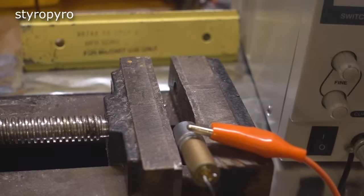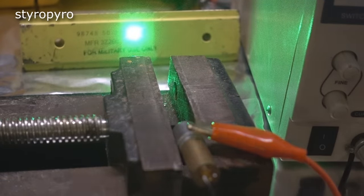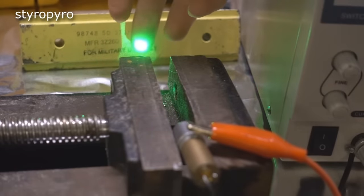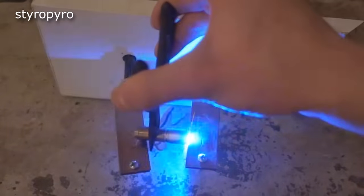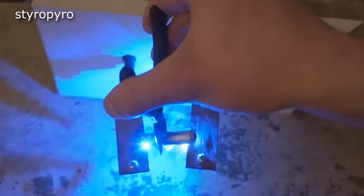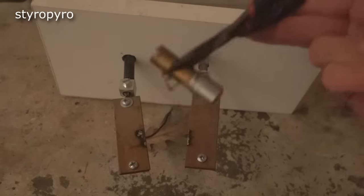Let's see what this thing is capable of. Okay, there's a little bit of output. Now we're getting somewhere — that's a lot brighter, although I think it could be a little bit better. It definitely needs to be stronger, let's keep cranking it up. Wait, is that it? Is it dead already? Well, if it wasn't dead earlier, it definitely is now.